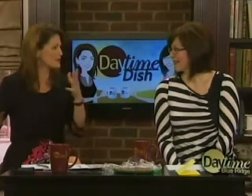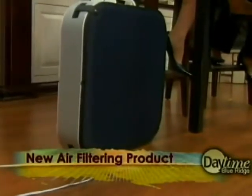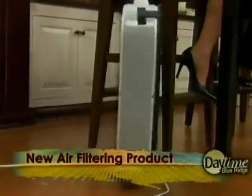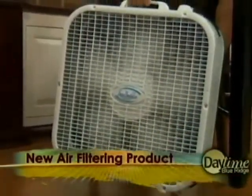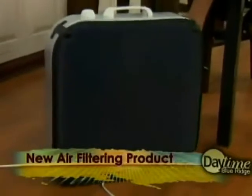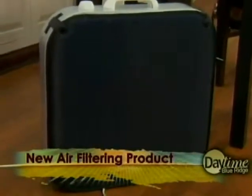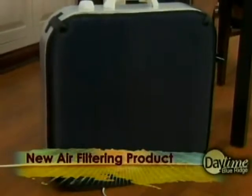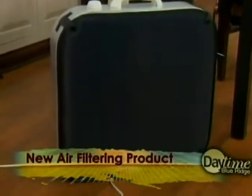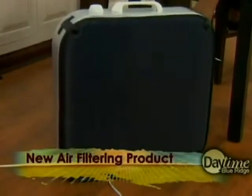Enter this very cool product, which goes under the category 'Why Didn't I Think of That?' This is called the Fan Buddy. It's just a regular box fan, and on the other side is this filter. It's a new air filtering product that allows homeowners to turn a basic box floor fan into an air scrubbing unit to circulate healthy air. It captures over 99% of allergens, pollen, pet dander, mold spores, and dust mites — and it cleans in your dishwasher.